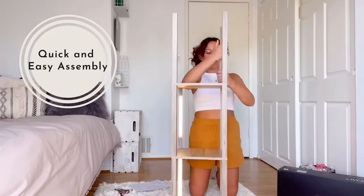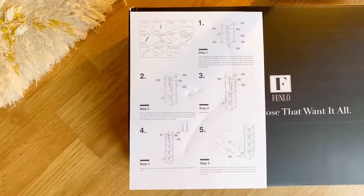Plus there's no weird paint smell. This was super easy to construct — I did it all by myself in less than half an hour.